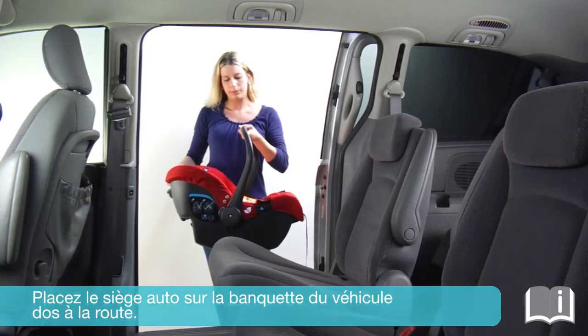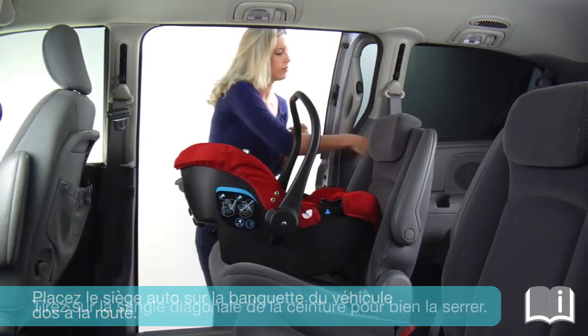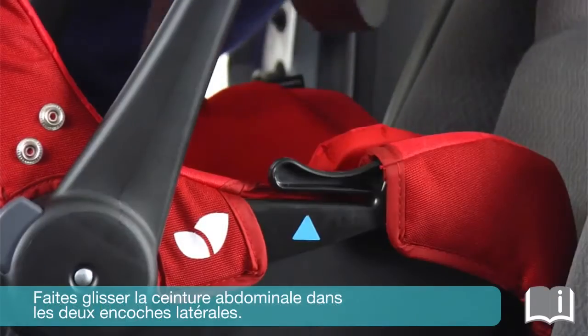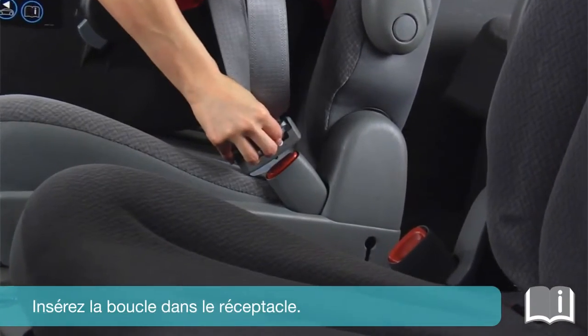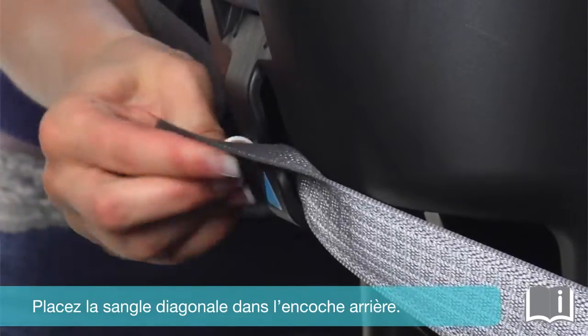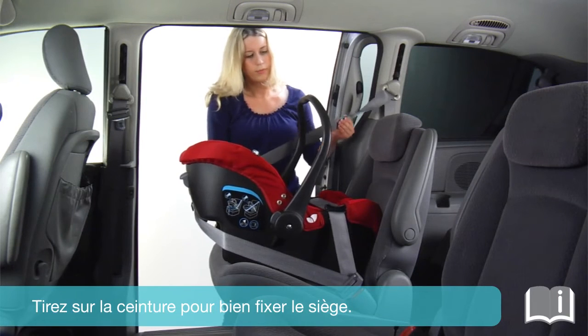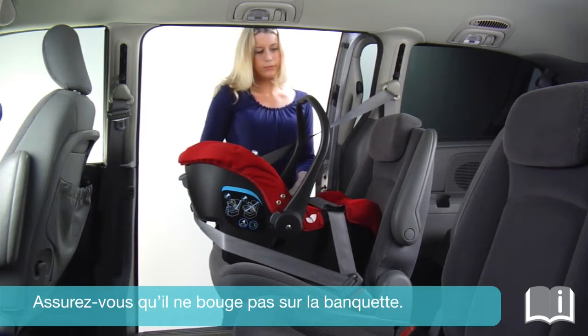Place the car seat onto the vehicle seat so the car seat is facing rearward. Pull the vehicle shoulder belt tightly and securely. Slide the lap belt into the two side guides. Engage the vehicle buckle. Slide the shoulder belt into the rear guide. Pull the belt to fasten the seat tightly and securely. Double-check to make sure it does not move on the vehicle seat.